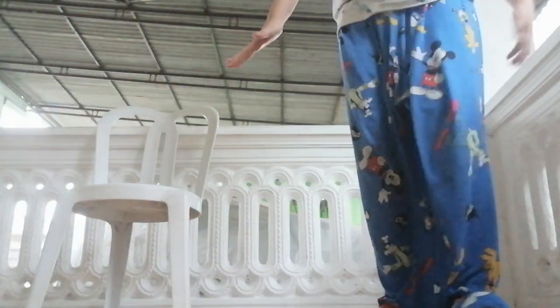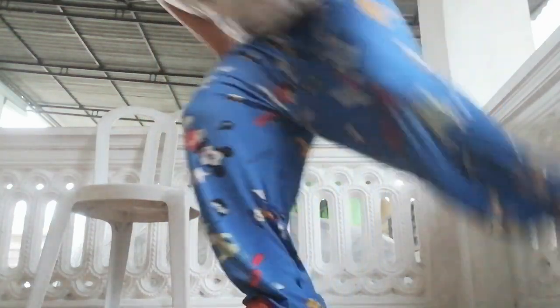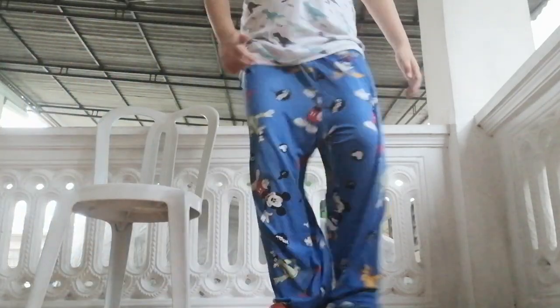Now we have to do the jumping cartwheel. Let's go! The jumping cartwheel is like this — first we are going to jump. It's time to do the jumping cartwheel, come on! Look this way, it's like this. There's one under, there's one under, like this.